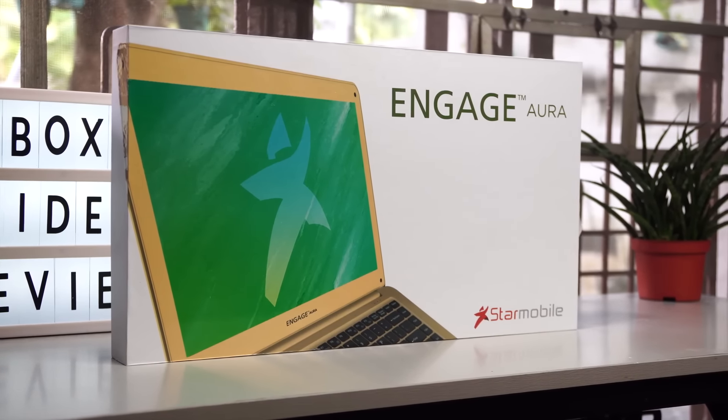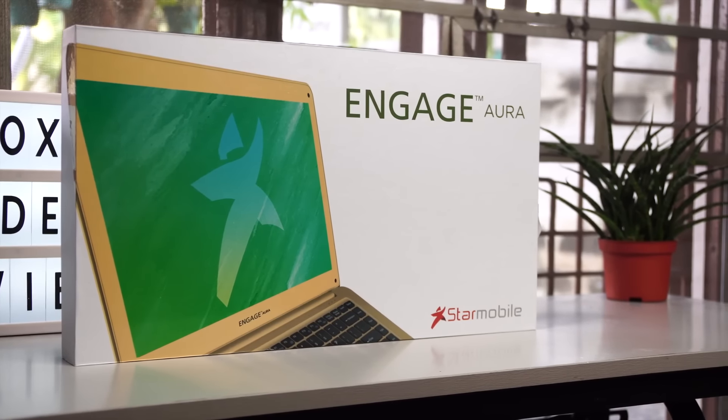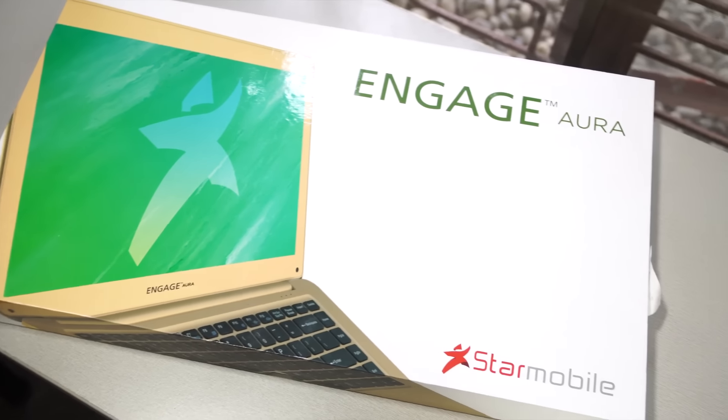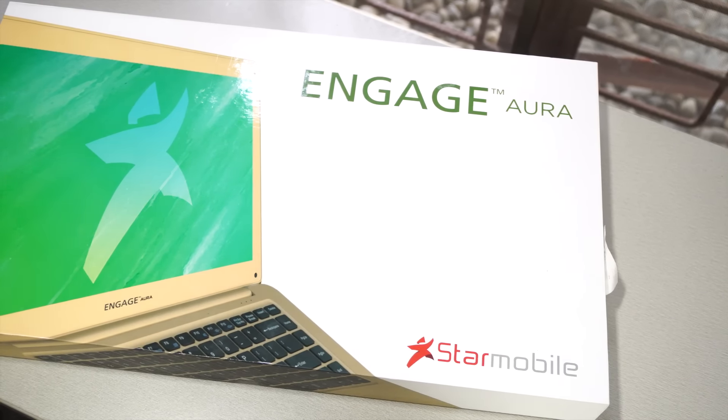Hey guys, what's happening? Jamie here from Unboxed. Star Mobile announced the availability of their lightweight notebook, the Engage Aura, a few weeks back and it finally made its way to Unboxed HQ. Today we're going to be taking it out of its packaging and giving it a go to give you our initial impressions for this lightweight 14-inch notebook.